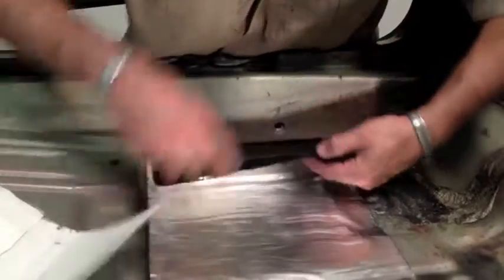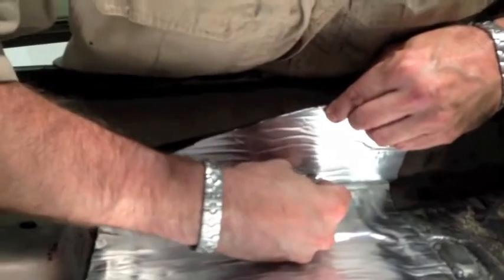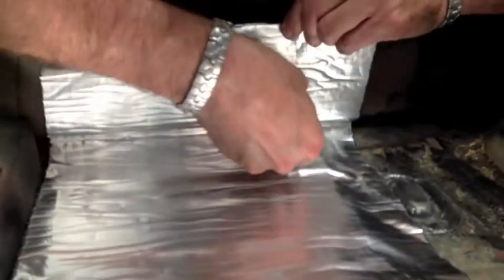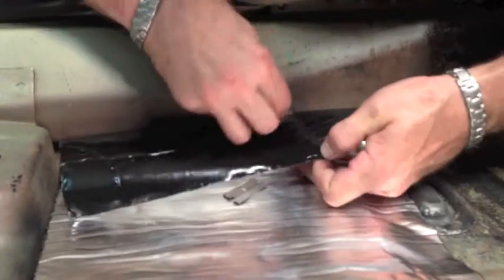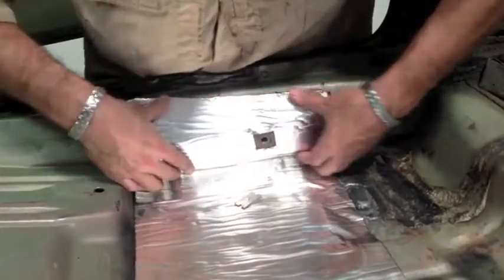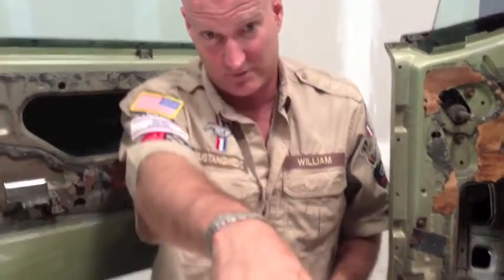All right, now I'm at the point where I've got to cut another square. And there it is. Now I'm going to get another piece, just patch panel it, and put it right up against here like I did over there. I'll zoom in on that for you.